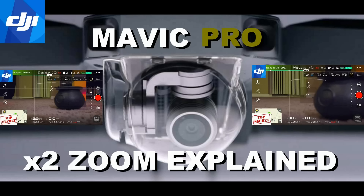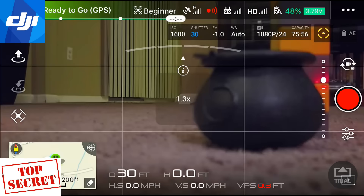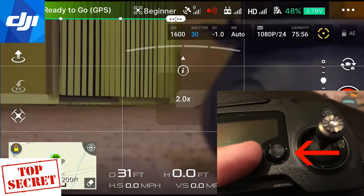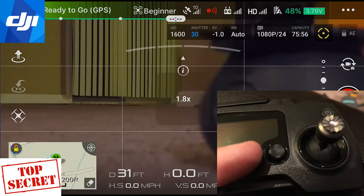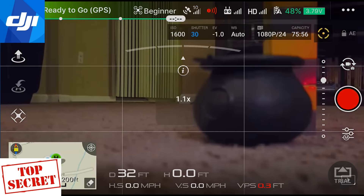This video explains how the x2 zoom function works for the Mavic Pro. The Mavic has the ability to zoom in — as you can see here on the video — x2. How do you do that? On the remote, there's that button that a lot of people get confused about. You just tap that left and right, and you can zoom in and out.